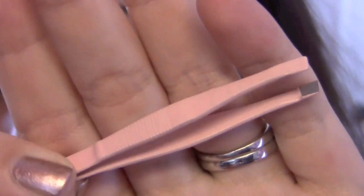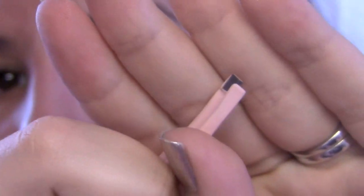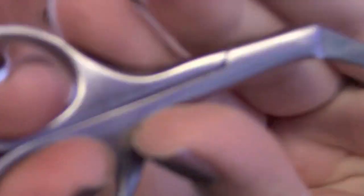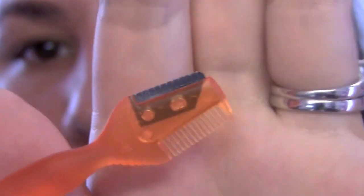As far as tools, I use basic slanted tweezers — I got these from Sally Beauty and I think they work really well at grabbing the hair. Then I also have these slanted trimmers by Sally Hansen, which I use to trim the tops of the eyebrows. I bought the trimmers and this little tool in a set from Ulta — it originally comes with a shaver but I don't really use that; I just use the little comb attachment and the brush.